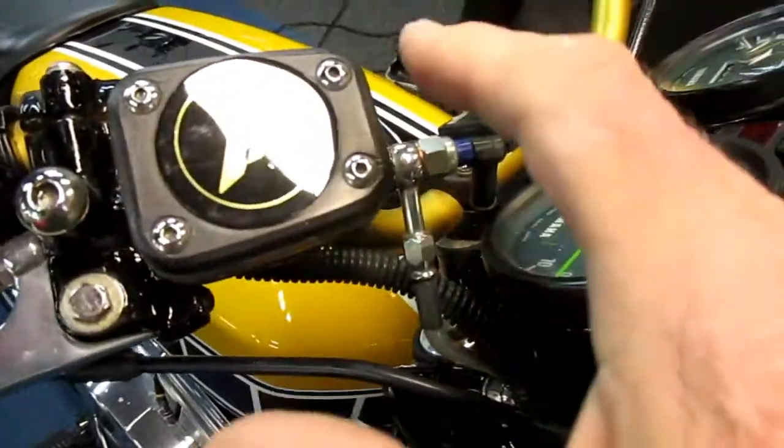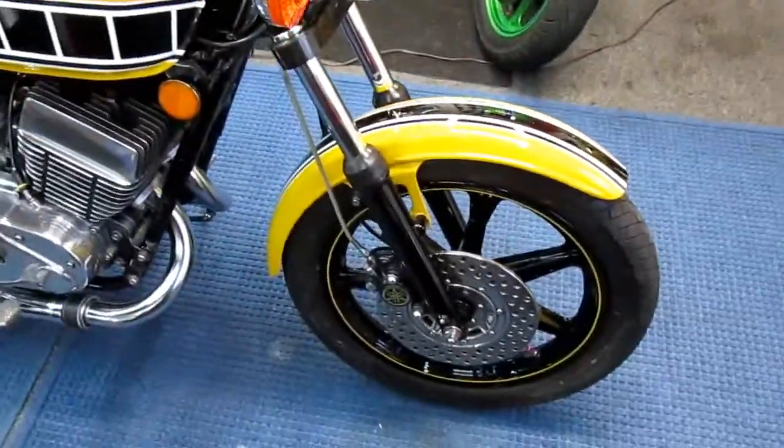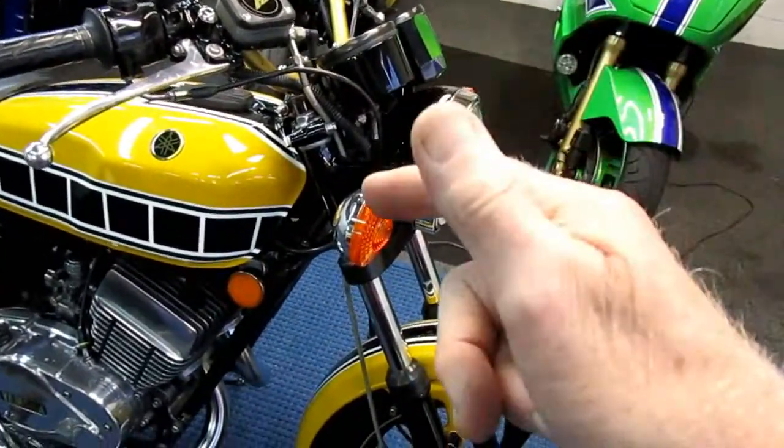This brake line has worked for eight years already. It hasn't been a problem — it never failed. But what I'm trying to do now is just make it an upgrade. And the biggest thing of all: you upgrade it before it fails.